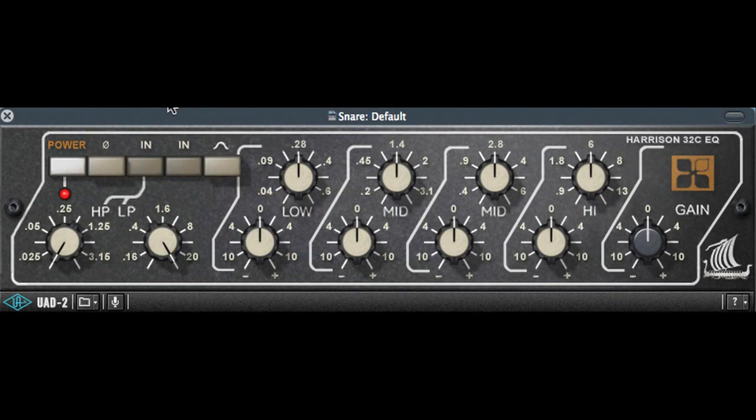This snare track is a bit dull and has a ring to it that I want to get rid of. So the first thing I'll do is crank up the gain on the mid-range EQ band and sweep the frequency to find the frequency that I want to get rid of. 450 Hz stands out to me, so I'll reduce the gain there.